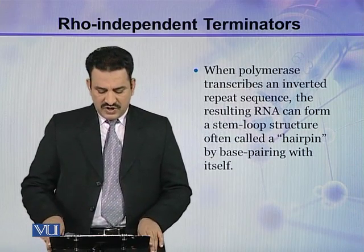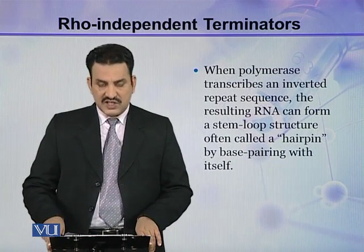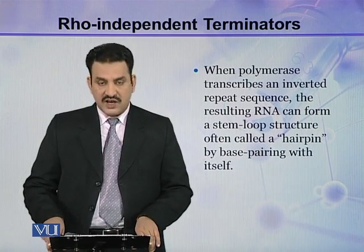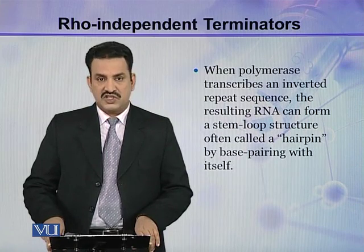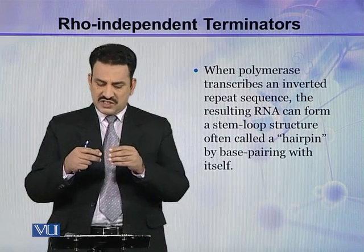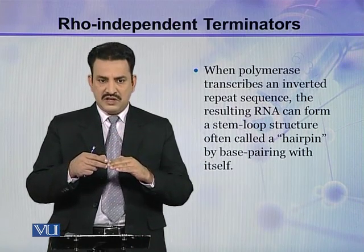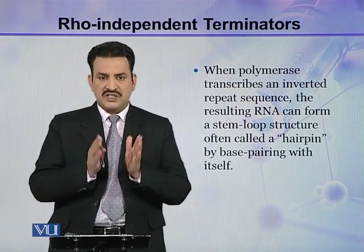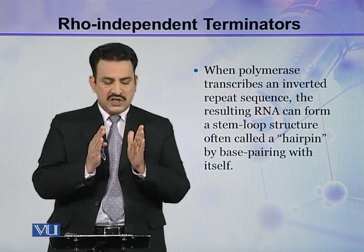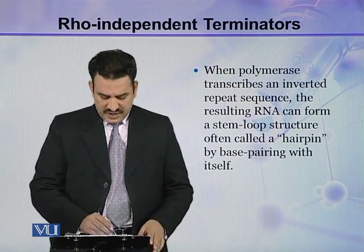When polymerase transcribes an inverted repeat sequence, the resulting RNA can form a stem-loop structure, often called a hairpin, by base pairing with itself. When this inverted sequence is transcribed into mRNA, it makes a stem loop by base pairing with itself, because the two sequences are complementary inverted sequences.